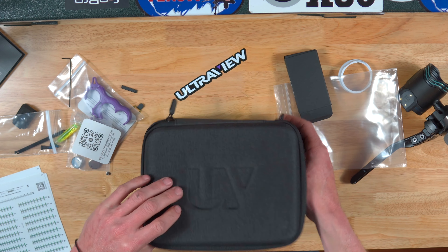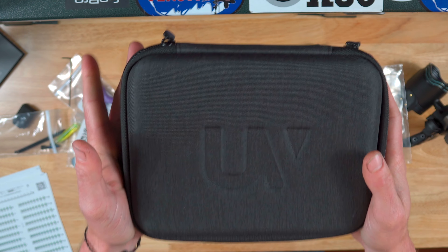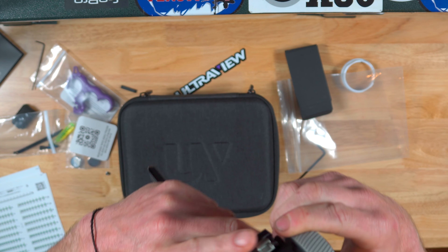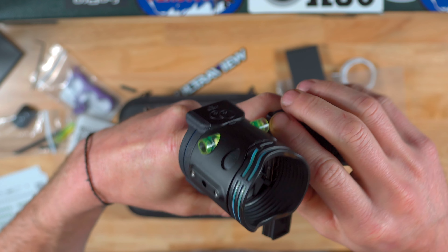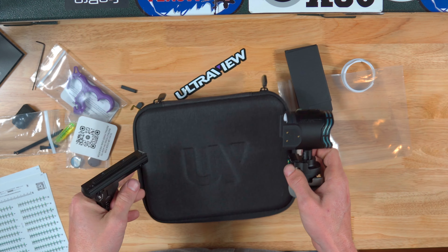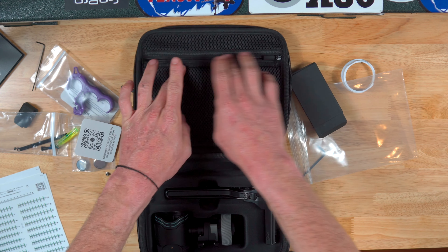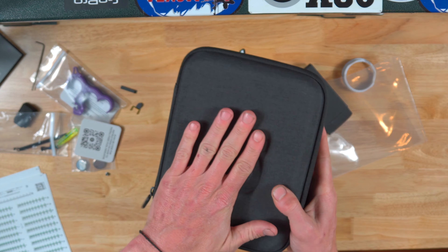This also is a nice case to store your sight in while traveling. All you would do — this is the bridge lock version — pull out your bridge lock, rotate your sight all the way down, hit your little quick brake clip here, turn it down until your wheels stop spinning, pop it right off. Back in the case just like that. All your doodads go back in the zipper part, zip it back up, and you're ready to go. Hard case — very nice.